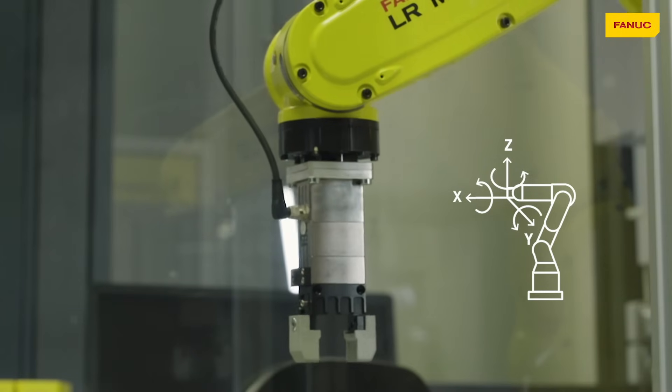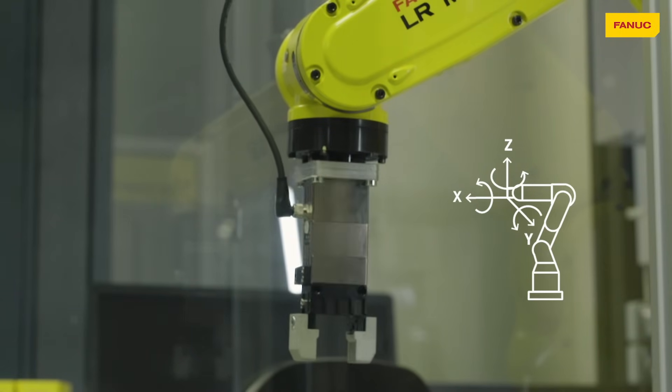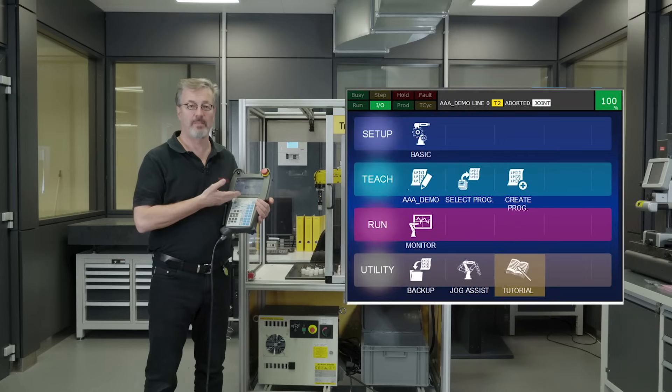So that covers what we call jogging — manually moving the robot — and all of this information can be found on the tutorial embedded in the FANUC i pendant.